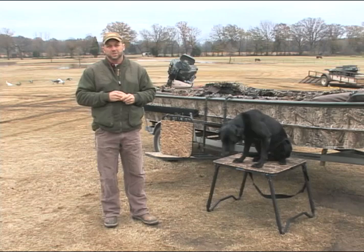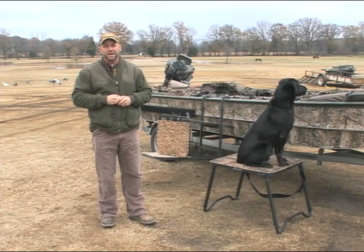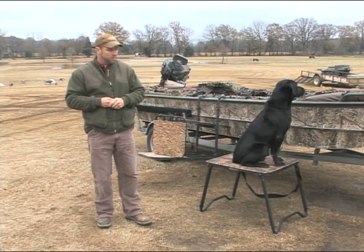When Boomer was a puppy there were some excuses for that lack of equipment, but today that's really not the case. Today we have lots of new equipment. This is an Avery Ruff Stand that Boomer's sitting on right now.